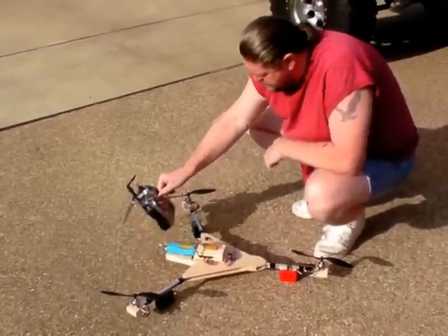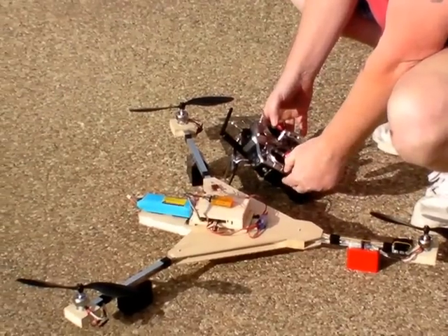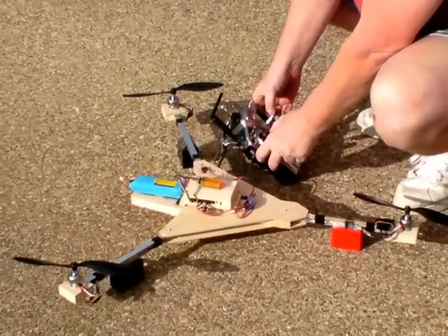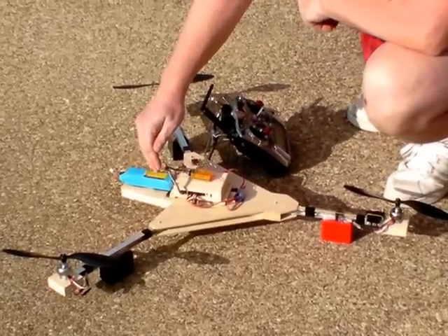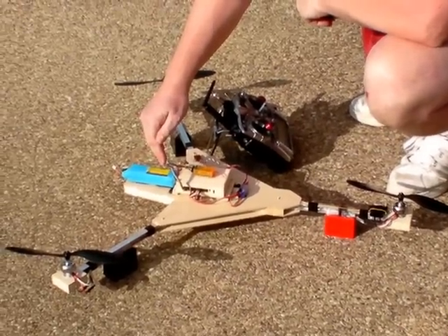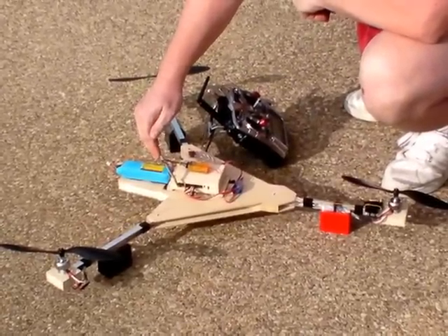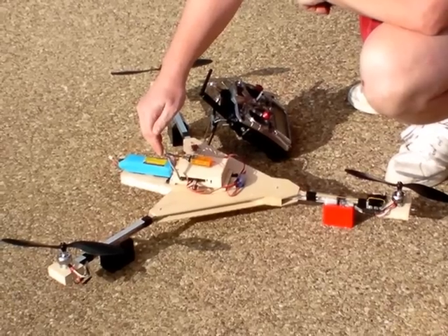Next thing to do is we're going to calibrate our stabilization system, so I'm going to pull back on the right gimbal, go left, and now it's reading the sensors and it's establishing a baseline based upon the gyro and the accelerometers. It's important here to wait until that green light goes out. Don't move it or bump it while it's establishing its benchmark.